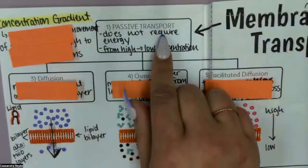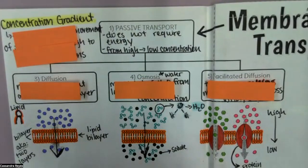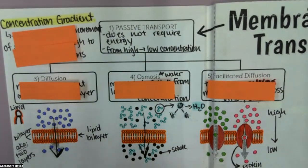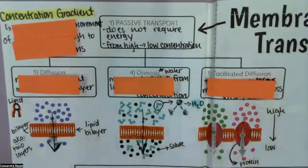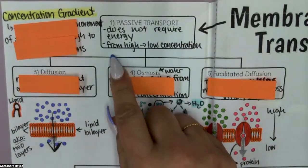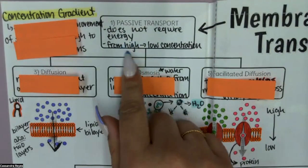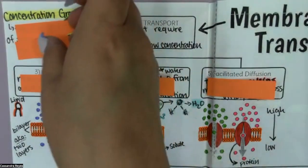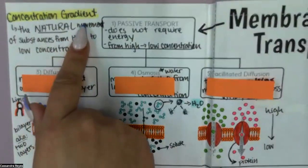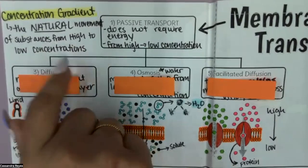So passive transport, just like passive aggressiveness, isn't actually going to require action. Instead we're going to be able to use the concentration gradient and go from a high concentration to a low concentration. Concentration gradient is the natural movement of substances from high to low concentration. I want you guys to copy these two things. There are three ways that we can do passive transport by taking advantage of that high to low concentration.